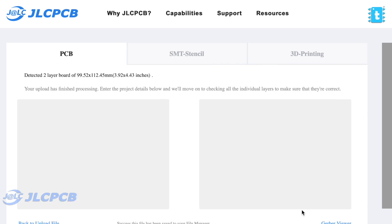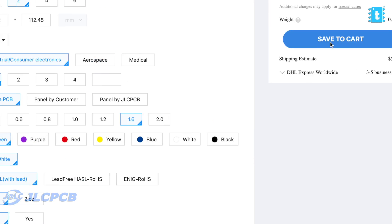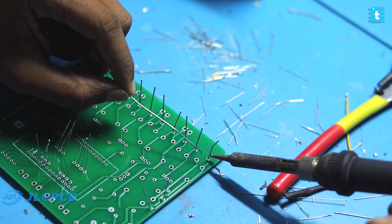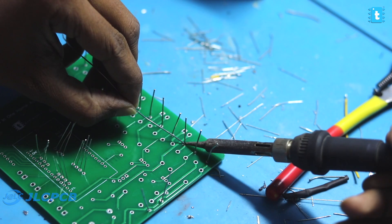You can also order your own custom-designed PCBs from JLCPCB by following very simple steps. Just upload the Gerber file of your PCB project, select the number of PCBs and color masking, and pay for your order. If you select the fastest delivery option, you may get the PCBs delivered at your doorstep within a week. After getting our PCBs, we started soldering all the components on it, and in the end, our complete project looks like this.